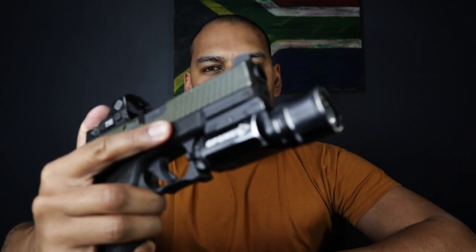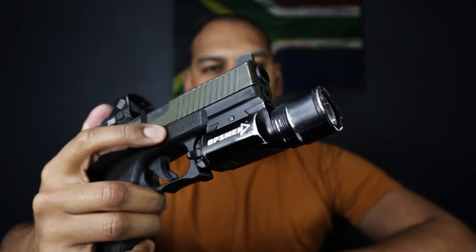Hey guys, welcome back to the channel Everyday Caddy for the Everyday Guy, and today we're going to be talking about the Opsman Fast 401 Weapon Mounted Light.